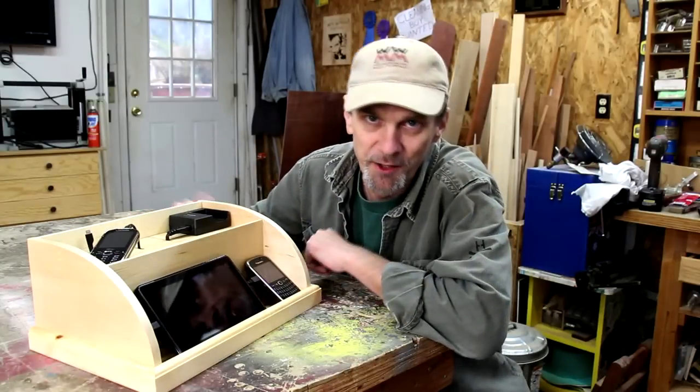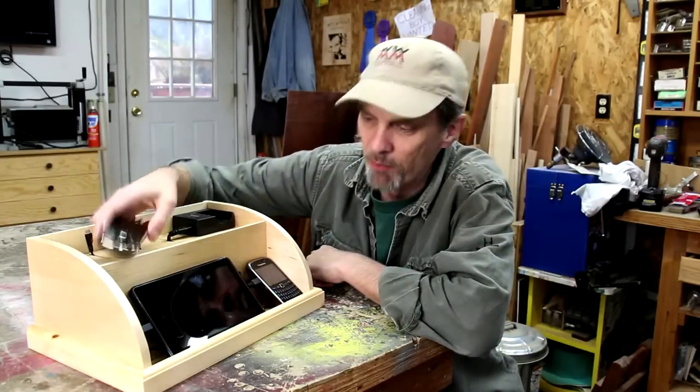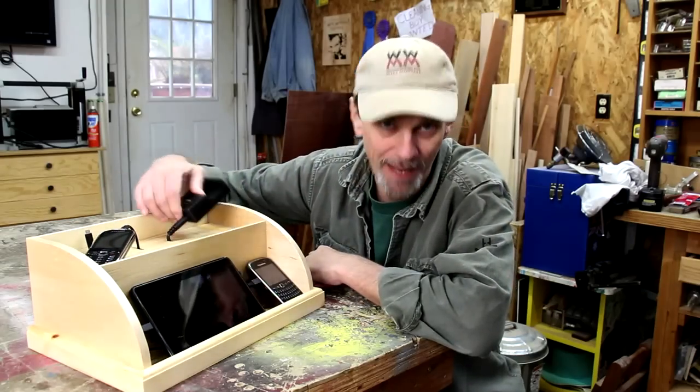One of the biggest sources of clutter in my house is all of these chargers for cell phones, readers, and batteries. It seems they end up on every counter of the house and every shelf. So now I've got a place to put them all in one spot.